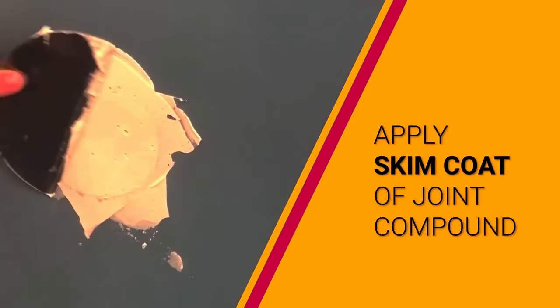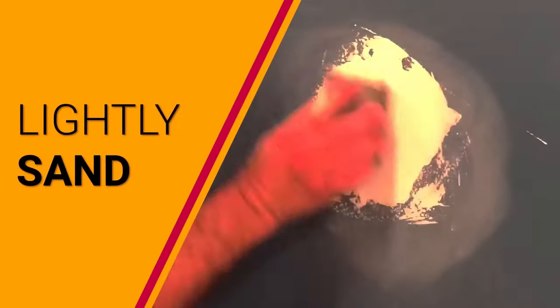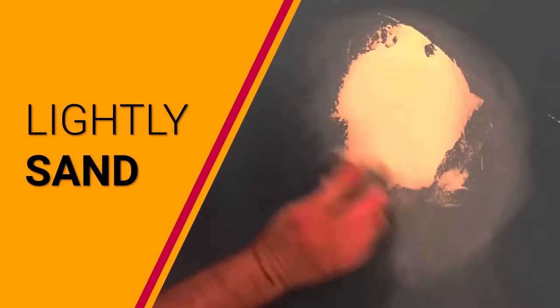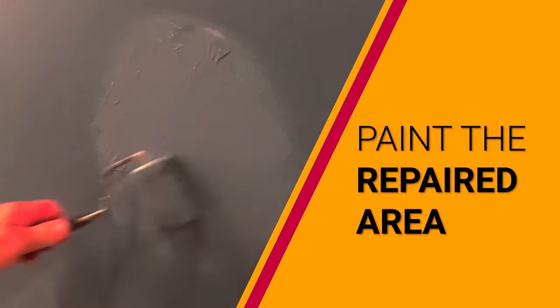It's suitable for a range of drywall repair projects from doorknob and light fixture holes to drill and fill insulation tasks. This USA-made kit combines ease of use, professional results, and durability, making it an excellent choice for efficient drywall repairs.